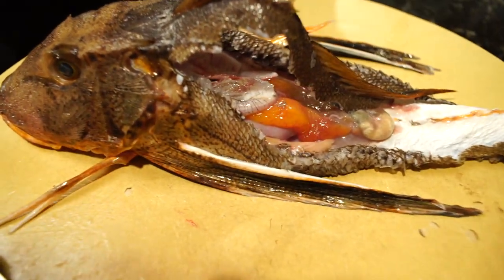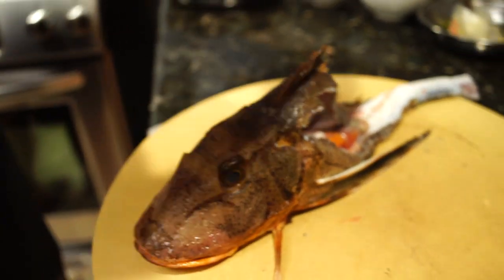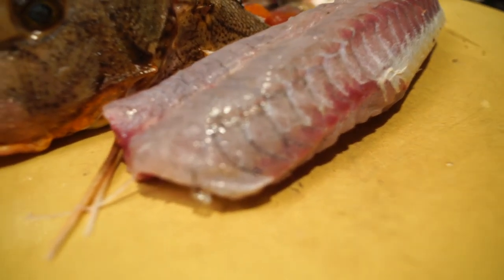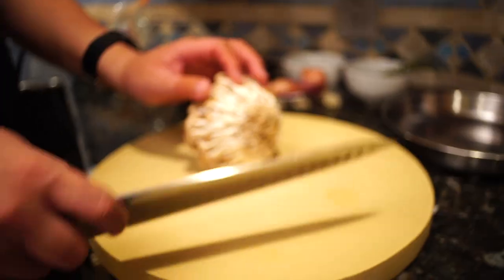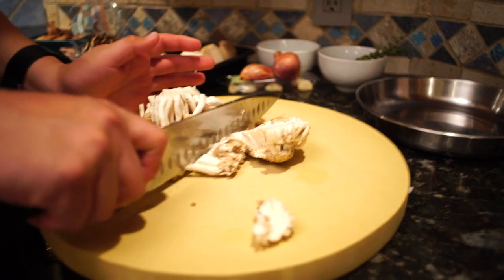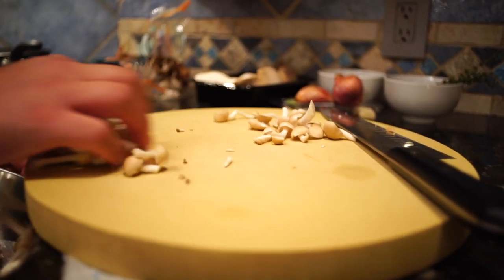This is my cousin's camera work — I really appreciate him filming these episodes for me. Okay, so that is now in the fridge, and we're going to prepare the mushrooms.